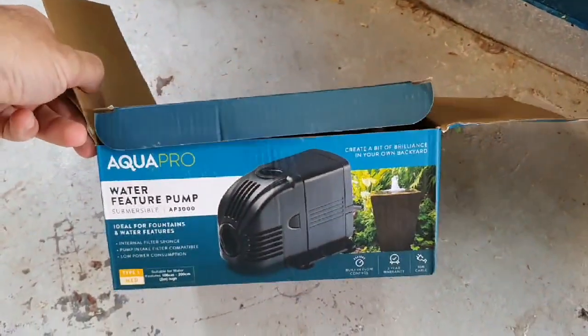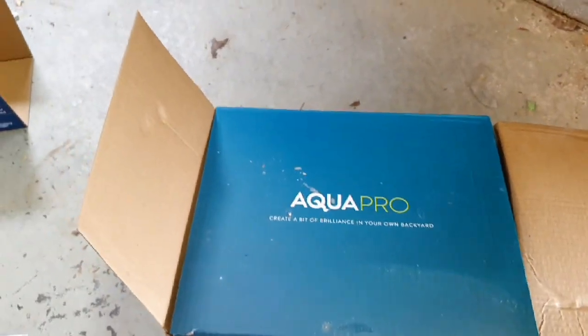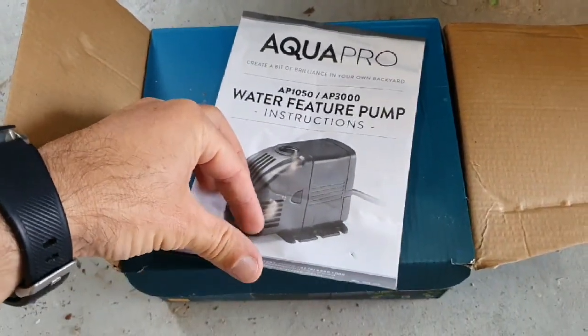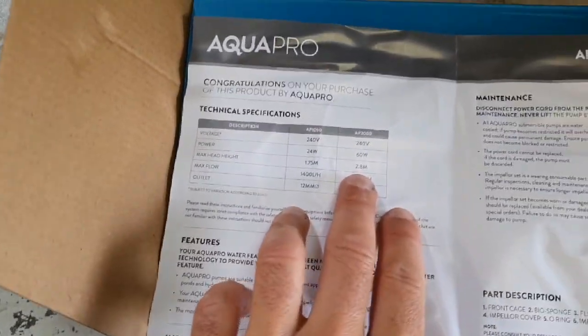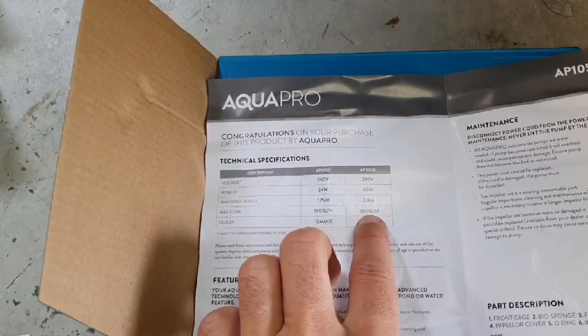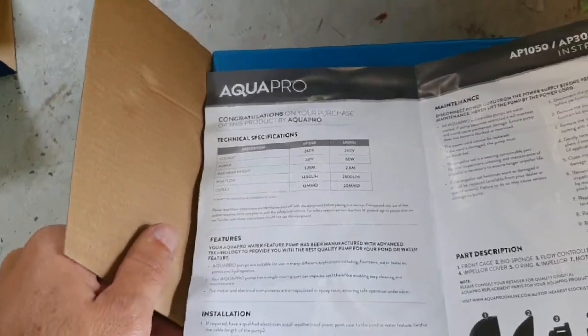That's an ongoing refining thing. Let me show you the pump — it's a water feature pump, the AP3000 is the model. Looking at the specs, it's got a 2.8 meter head height — how far up it can push water — and 2800 liters per hour pumping capacity.